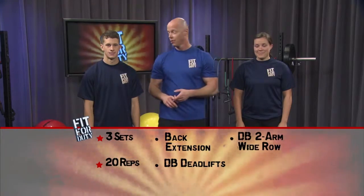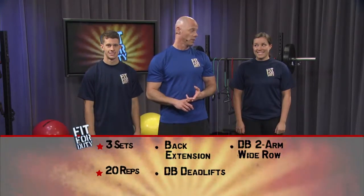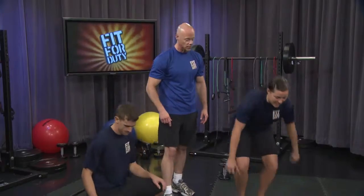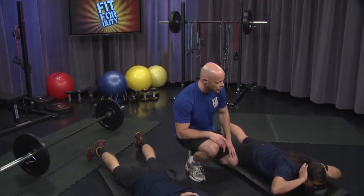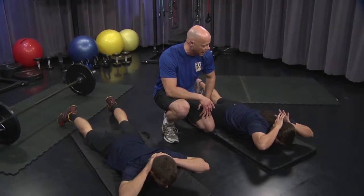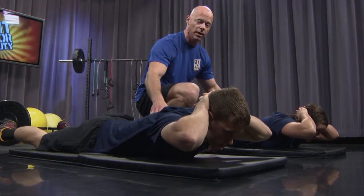Our exercises today are great for scapular retraction and exercises that improve posture. We're going to be doing some back extensions, some deadlifts, and some wide dumbbell rows. Extreme conditioning at its best — go ahead and get on your bellies for the first exercise. Clasp your fingers behind your head. We're going to do those back extensions first. 20 counts. Slowly begin.